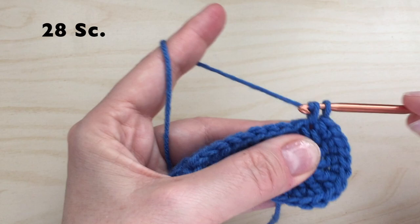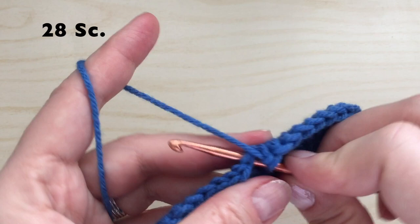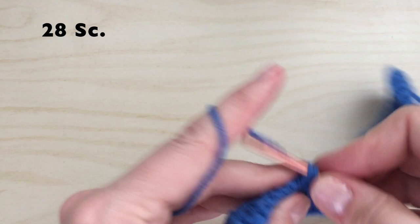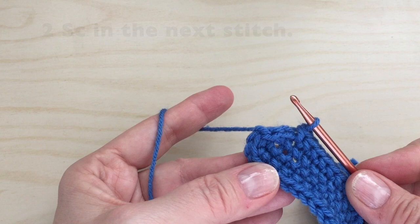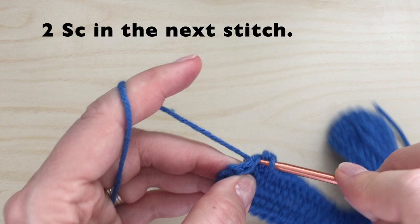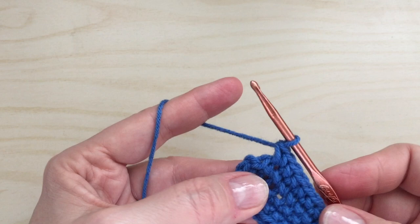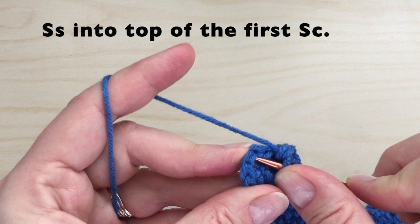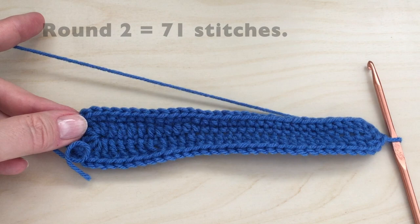We will now work down the side with 28 single crochet. Once we have reached the last stitch, we're going to put two single crochet in there. We will slip stitch into the top of the first single crochet — not into the slip stitch from the round below or the chain one, but into the top of the first single crochet. Round two will equal 71 stitches.